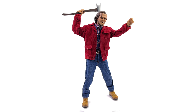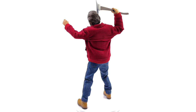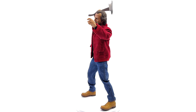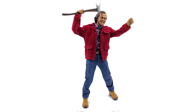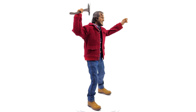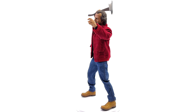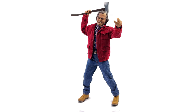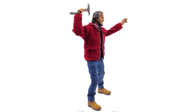Just wrapping up on the Present Toys Jack Torrance. Going into this I let you all know I know nothing about The Shining and nothing about this character, so I was just going to review him from an artistic and technical perspective. And from those two perspectives I can honestly say this guy checks a lot of boxes.